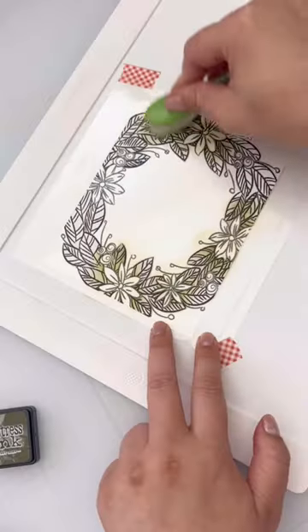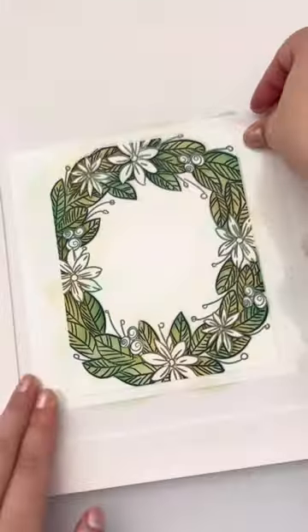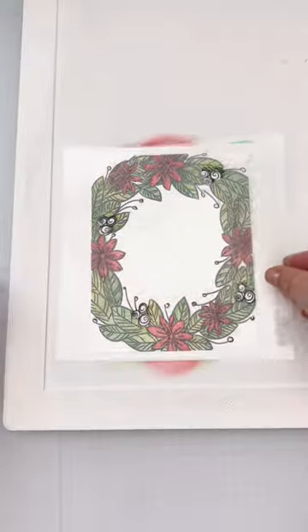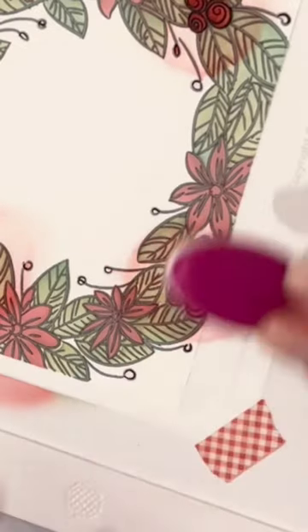I stamped out this holiday wreath that comes with the coordinating dies and stencils. The stencils quickly color up every part of the wreath in three layers. There's even an extra stencil to color up the standalone images in this set as well.